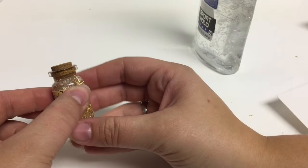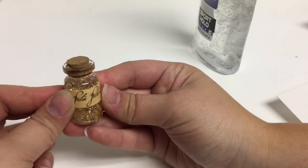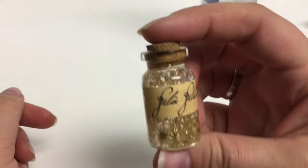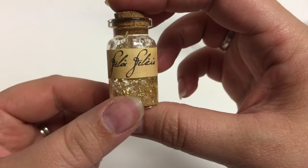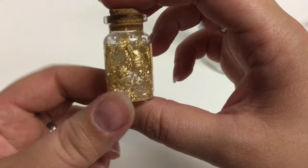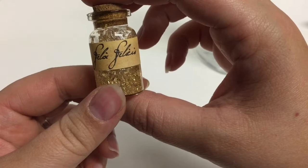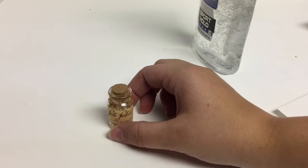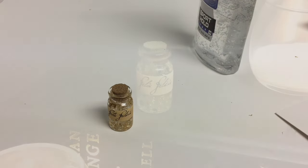And there you have it — Felix Felicis liquid luck! If you like this video give me a thumbs up, if you haven't subscribed please do so, and I will catch you guys later. Thanks so much!